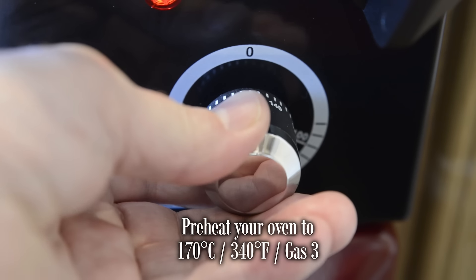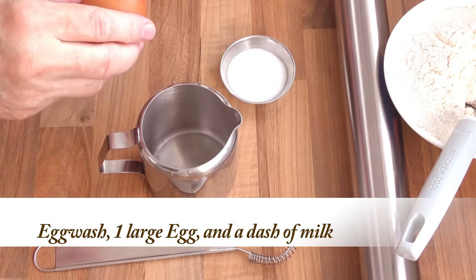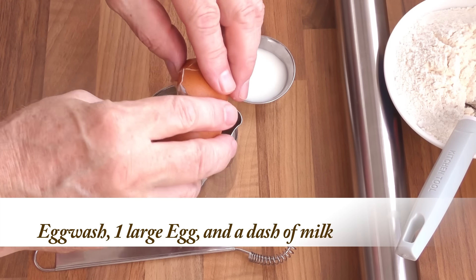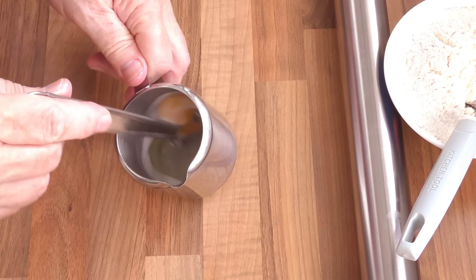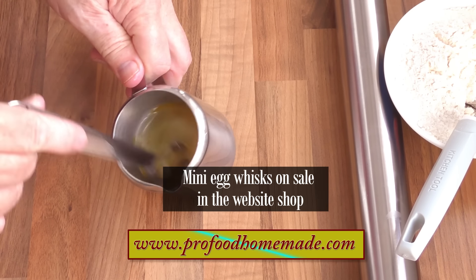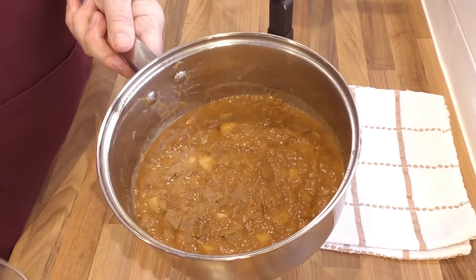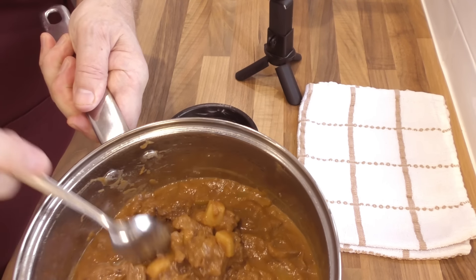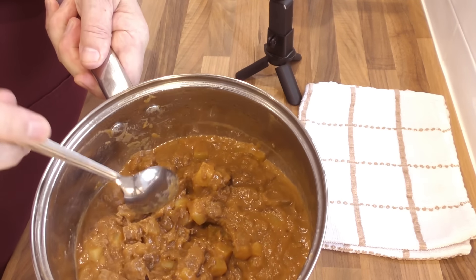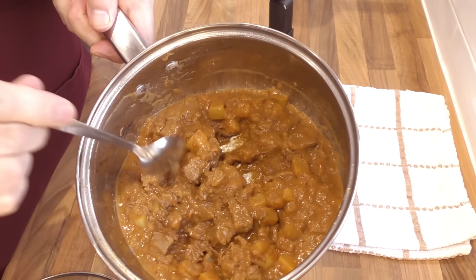Before going any further, preheat your oven to 170 degrees Celsius — that's 340 Fahrenheit or gas mark 3. Time to put these beautiful pies together. First job is to make the egg wash: crack a large egg into a container, add a dash of milk and whisk vigorously until it runs off the whisk as a loose liquid. And here's the filling after it's completely cooled. As you can see, it thickens even more when it's cold. As I normally do with my pie recipes, I'll fully assemble one pie from start to finish and do the other three off camera.